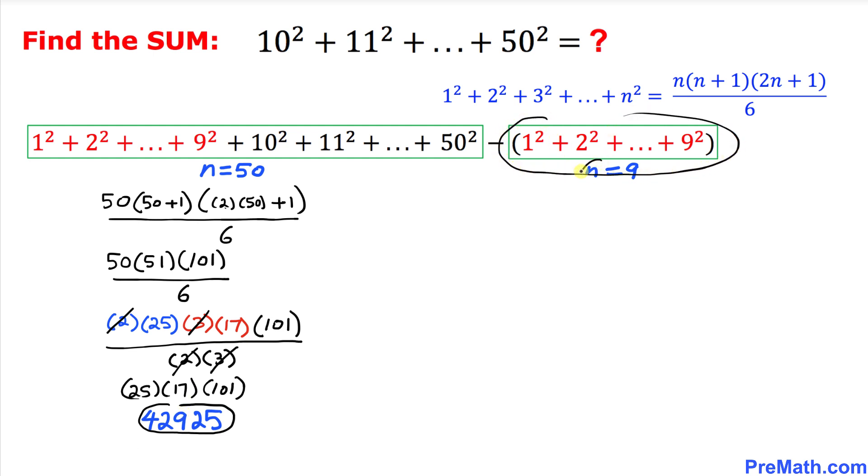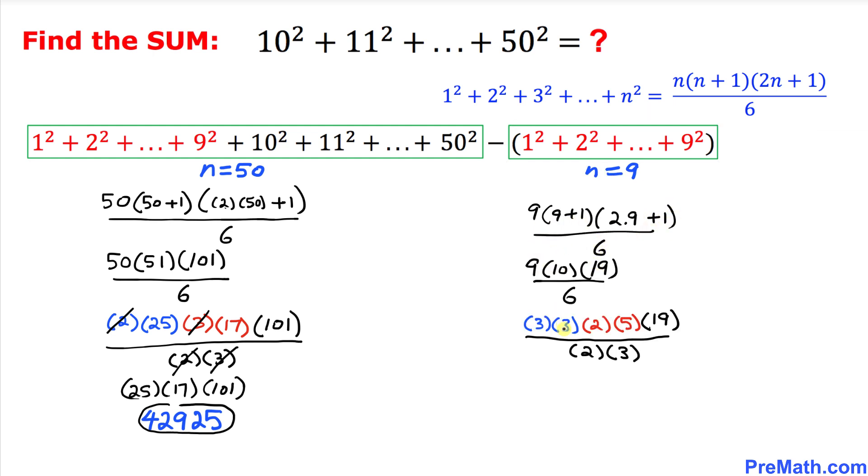Now let's focus on the second part where n equals 9. Applying the formula: 9 times (9 plus 1) times (2 times 9 plus 1), divided by 6. After simplification — cancelling the 2 and the 3 — multiplying 3 times 5 times 19 gives us 285.